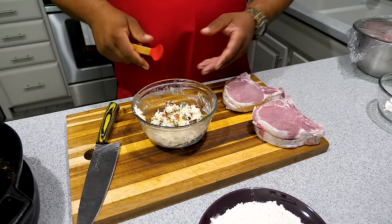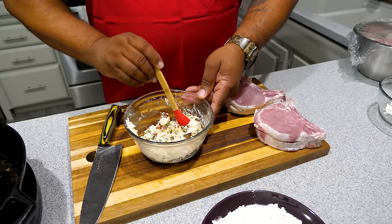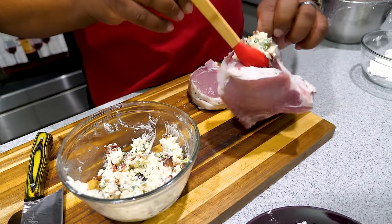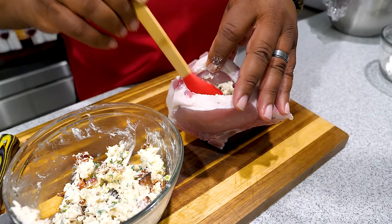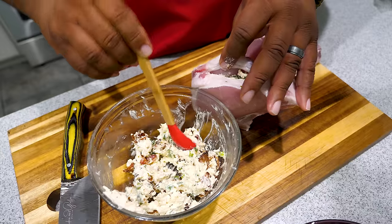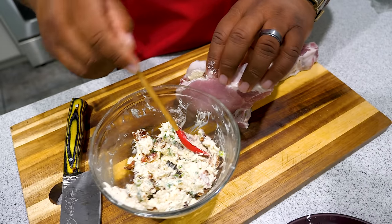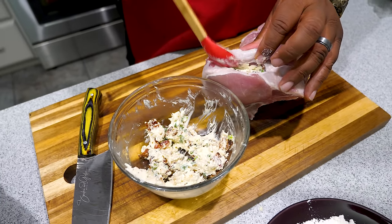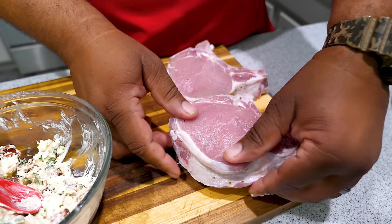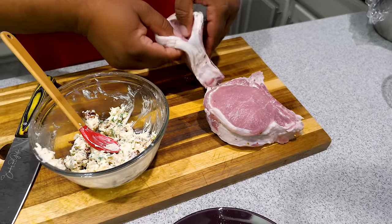We've got our flour station set up for both sides of the pork chops, but we need to stuff them first so we don't mess up the coating. Take some of the cream cheese filling, open the pocket up, and just push it in there — you can see that right there. It's up to you how much you put in, but I promise you, too much and it becomes a mess; it'll start oozing out. You want it to stay flat. This right here is good. Close it up, then use toothpicks — maybe three — to close it shut.